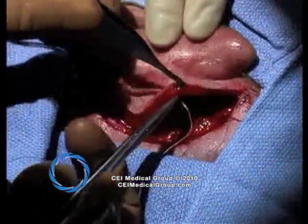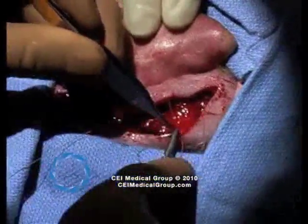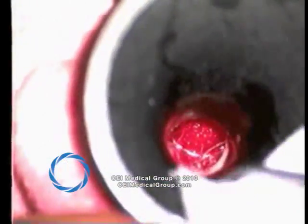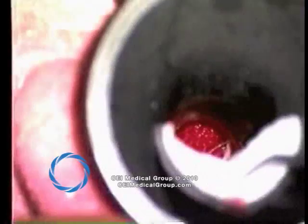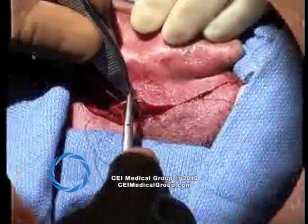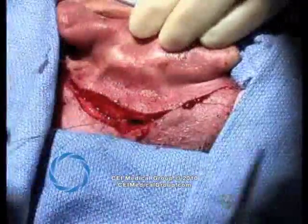The ear is then released from the retractor and hemostasis is achieved, with a tacking suture placed posteriorly. The surgeon then returns to the external auditory canal, unfurling the lateral flaps and filling the canal with antibiotic-containing gel foam. The posterior wound is closed in the usual fashion with interrupted subcuticular sutures and steristrips are applied.